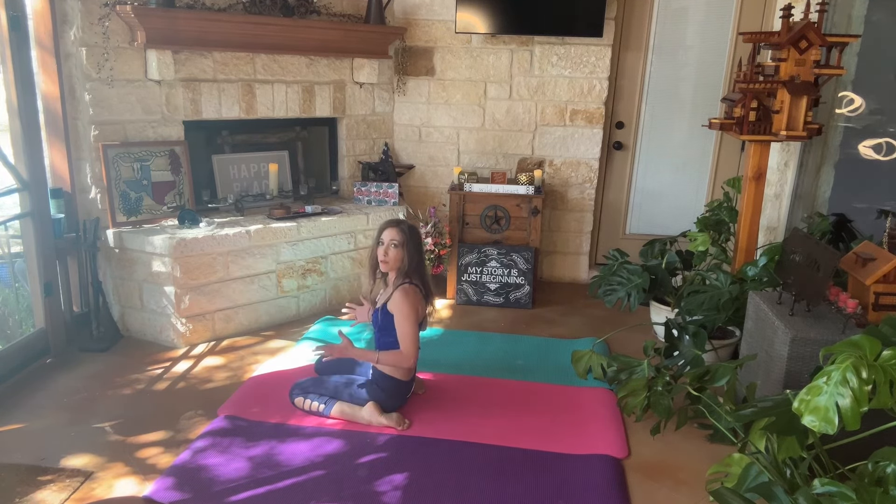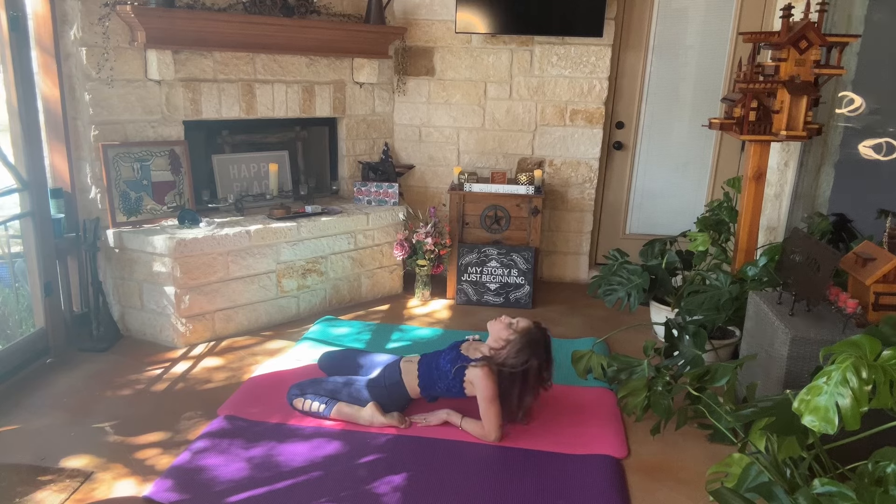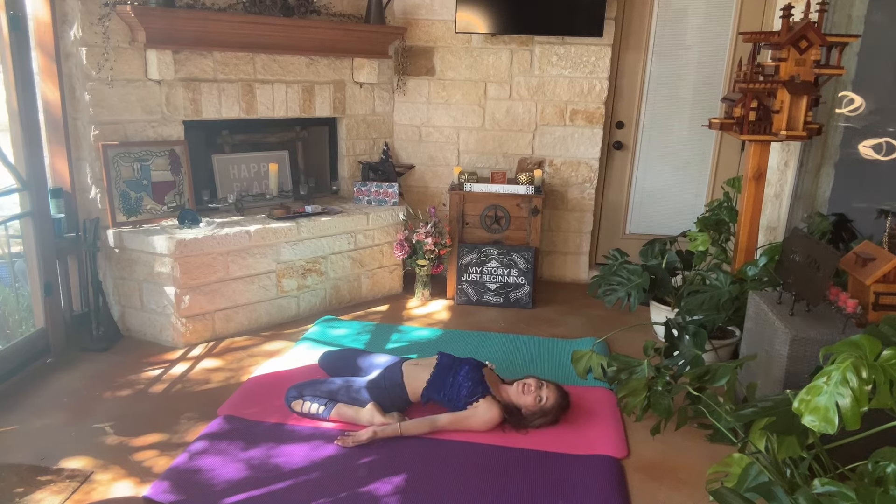From seated saddle we're going to come into full saddle. We're going to start by getting onto our forearms so our bottom is in between the heels of our feet. You can lean back with your neck, and then from there go into full saddle if you can. If you're more comfortable on your forearms, stay right there — that's totally okay. But if you want a deeper stretch in your quads, go ahead and come into full saddle. You can have your palms facing down on the mat or facing up — either way is okay.